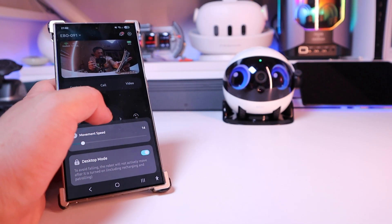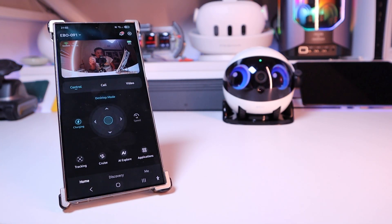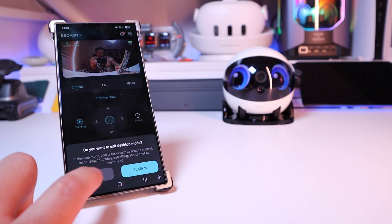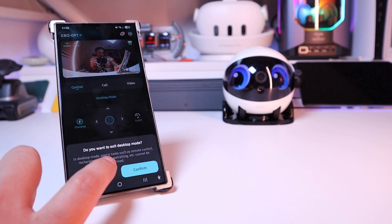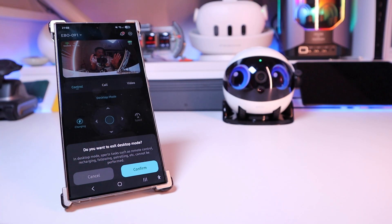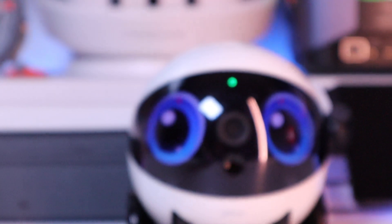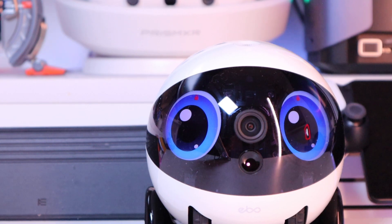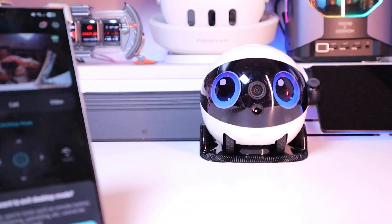So let's actually turn that on. If you turn it on and try to move it, it shows a pop-up saying 'Do you want to exit desktop mode?' So when it's in desktop mode, it's probably not supposed to move around. If you look at the eyes themselves, you can see the red lock sign reminding you that it's in desktop mode.